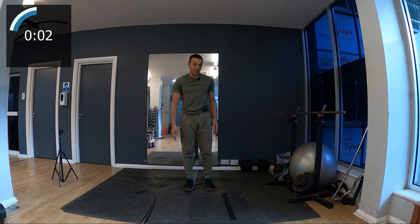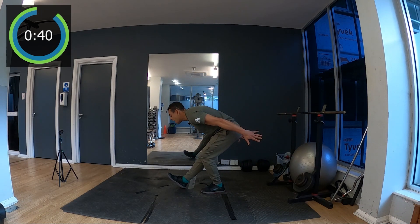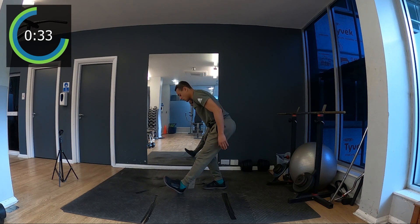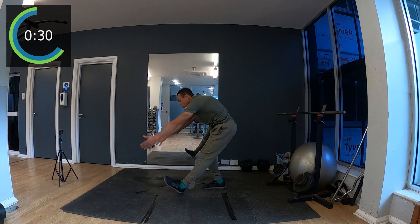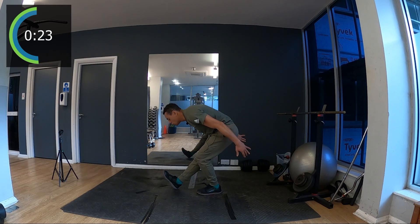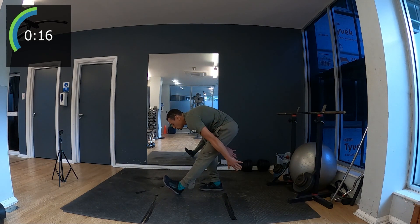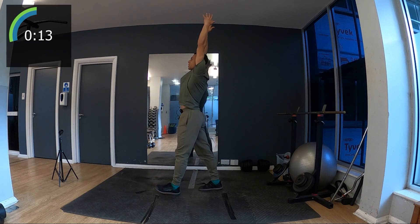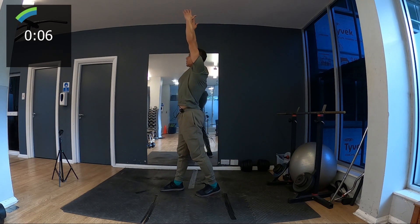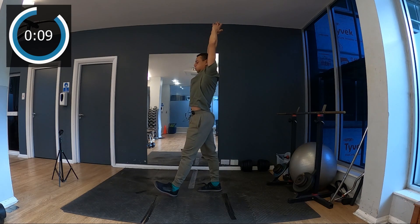Now we're gonna stretch the back of the leg. One leg slightly bent, the other knee is in line — I try to reach the floor, it's fine if you don't reach the floor. Up, stretch to the top, change leg, try to balance. Maybe it feels more unbalanced on one side than the other. Tiptoe towards me to feel a stretch in your calf muscle as well, and breathe deeply. 10 seconds.